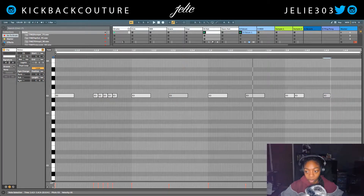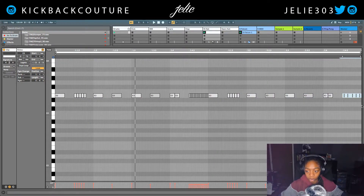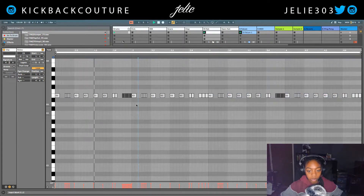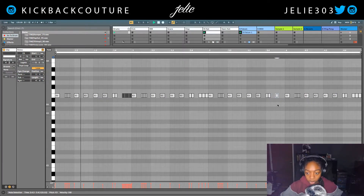I'm pressing Command 1 to make the grid smaller and Command 2 makes it bigger. I'm gonna duplicate this, get rid of this, and then hit Command 2 to make it bigger. Then Command 3 for triplets, and I duplicate this again. Command 3 to get out of the triplet mode.